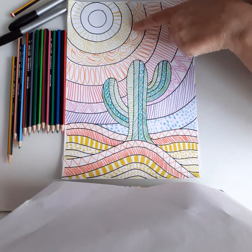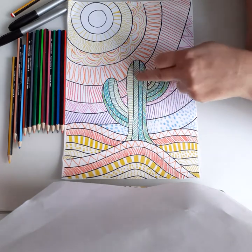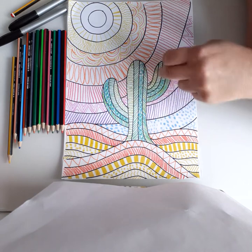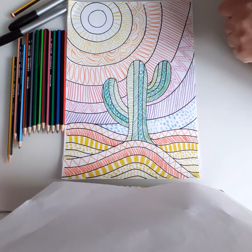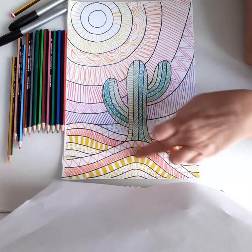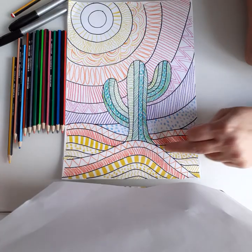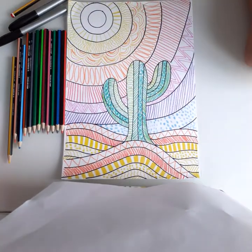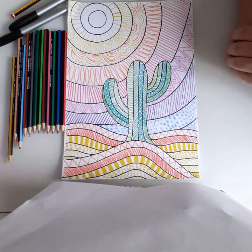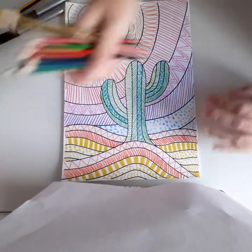We've got the cactus, and you can see that we're going from light greens into dark greens and then bluey-green, changing the colors to the colder and warmer sides. Then we've got the sand dunes, and you can see that we're using oranges and yellows to show the heat and the colors of the sand. Okay, let's get started!